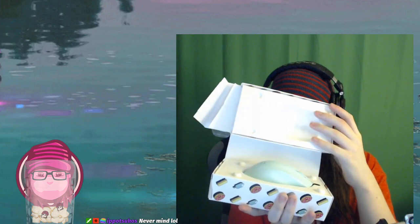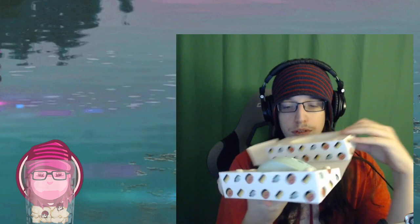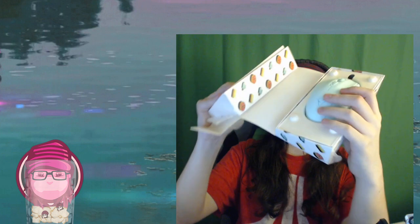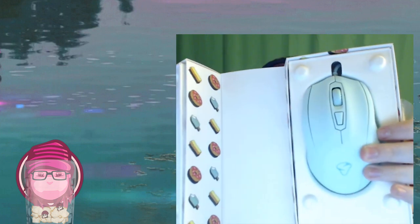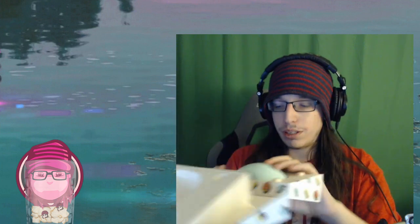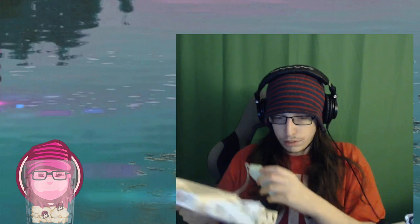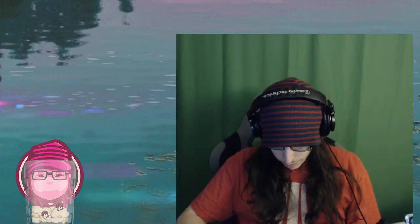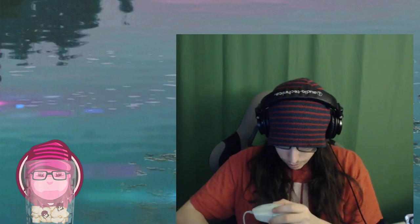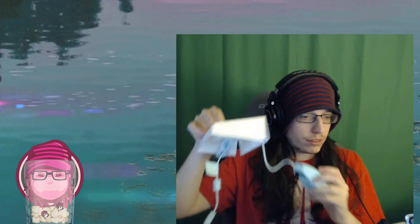Holy shit, that's so pretty. That's such a pretty mouse. How can you make something this pretty? This must be illegal. Seriously, like, look at this — beautiful. That's such a nice color. That looks so good. The whole wire itself is the exact same color. That looks amazing.